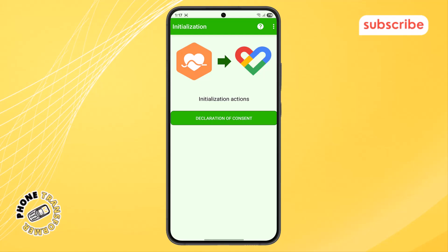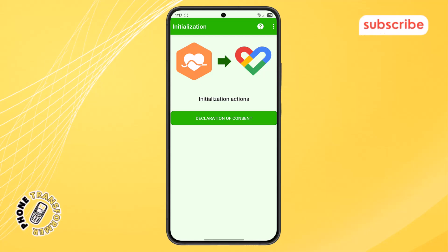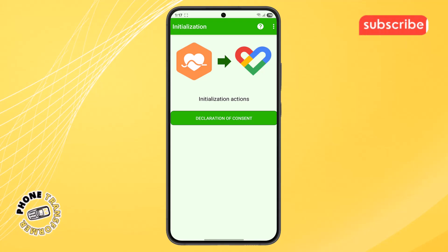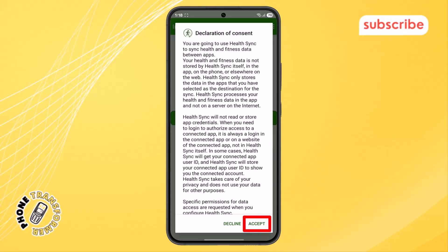Step 6. After that, you'll be taken to a screen called Declaration of Consent. This screen is very important — it shows the permissions needed for data sharing between Huawei Health and Google Fit. Carefully read through the information, then scroll down to the bottom of the page and tap the Accept button to approve access.